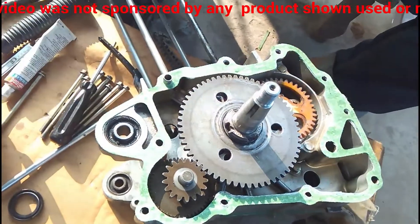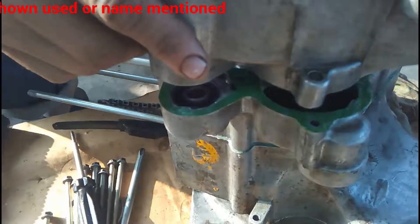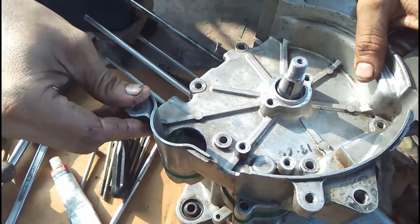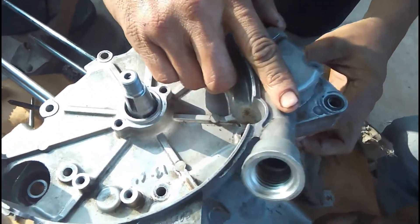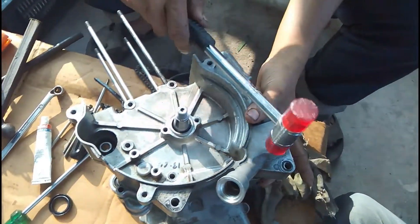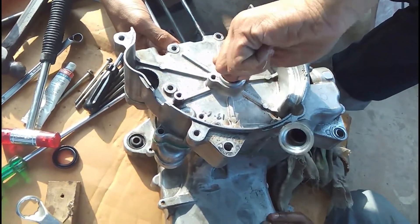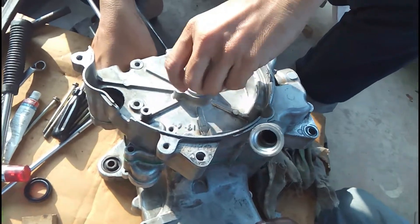The case is gently slipped over the shaft where the oil seal is. A little bit of oil is applied on the shaft so that the oil seal doesn't get damaged when pushed inside. After aligning the alignment pin, a gentle push helps it sit into place. A gentle tap ensures a close fitting, making sure all sides are very close to the other side of the crankcase. The crankshaft is turned every now and then to make sure it's free and rotates very easily.